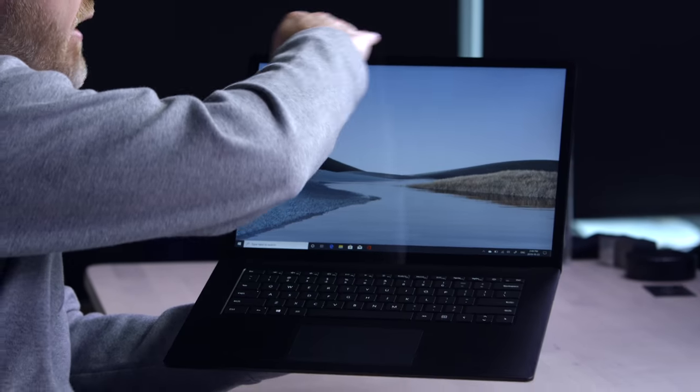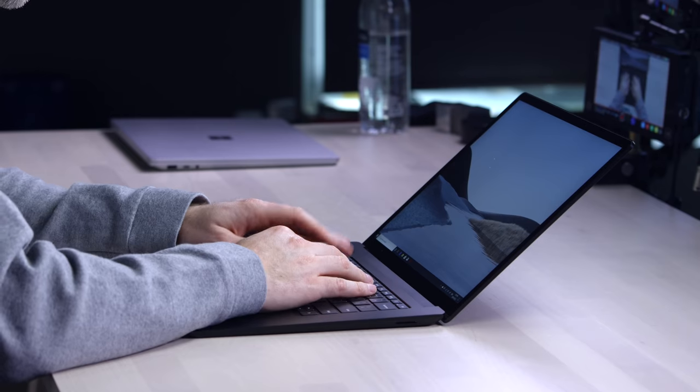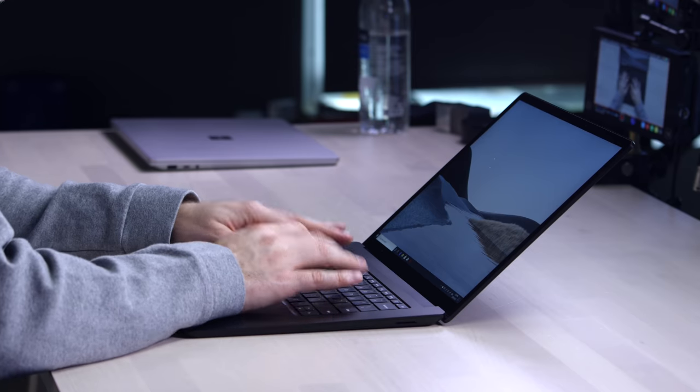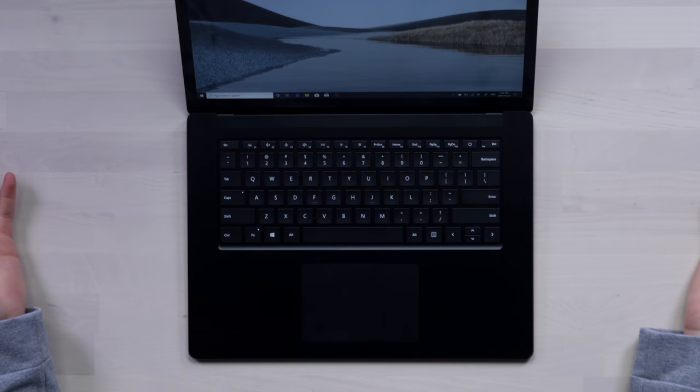I think this is going to be something you want to put on your lap. You get the taller edge with the 3x2 aspect ratio, the impossible thinness — you've got a 15-inch laptop and you don't even feel it. The MacBook Pro is cooking you right now by comparison. The keyboard has a MacBook vibe to it — chiclet style. I think that's going to be satisfactory for a lot of people. It has backlighting, it is what it needs to be.